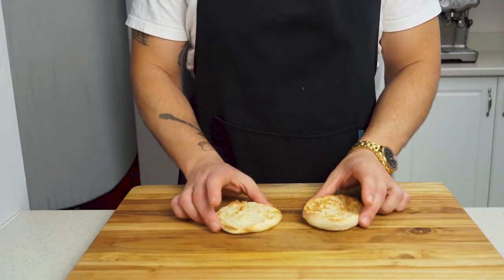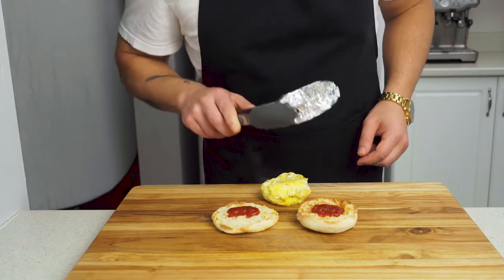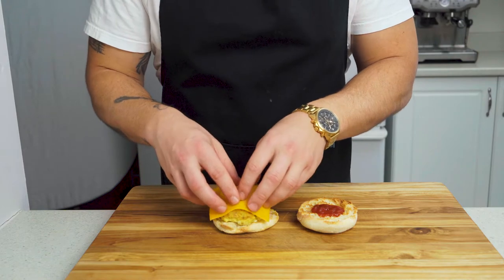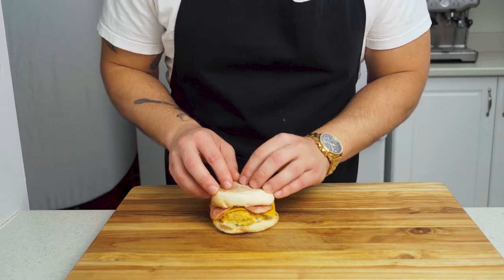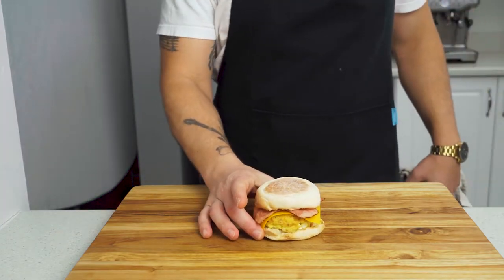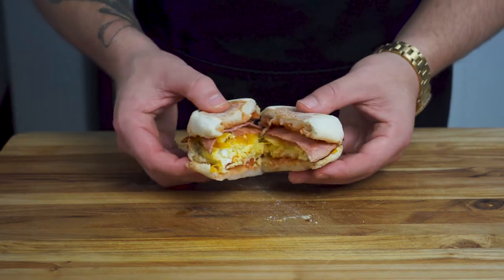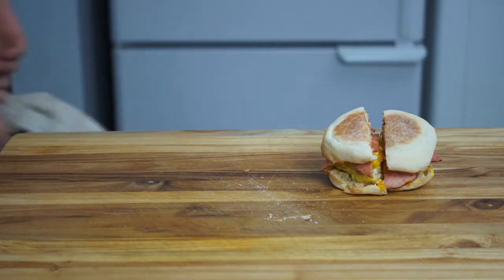Grab your English muffin and give it a little squirt of ketchup. Remove your eggs from the mold — that was easier than I thought — and stack on top of the muffin. Top the eggs with a slice of medium cheddar cheese and your one strip of turkey bacon cut in half. Place the top bun atop the mountain of breakfast goodness, cut in half, and voila — a quick delicious breakfast sandwich that only takes 10 minutes to make, so no more excuses for skipping breakfast. You don't even need to watch the eggs cook.